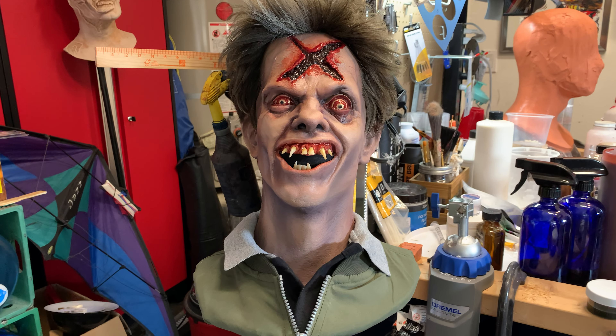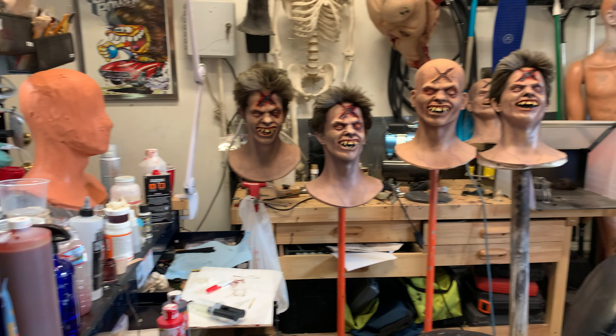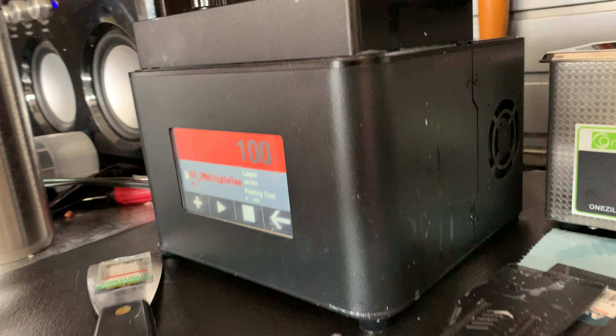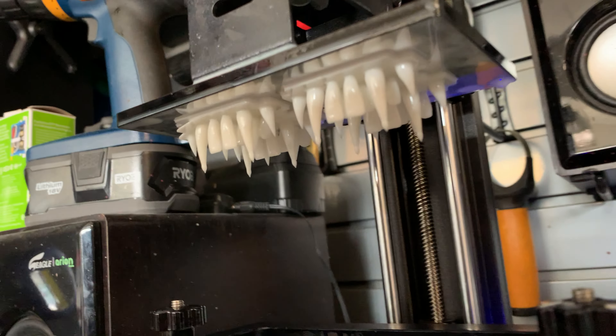How's it going everybody? It's Matt McNeil. Pardon the mess in here because I have been hard at work on these guys. But the thing I wanted to show you, and I mentioned it yesterday on the board, was I bought a 3D printer so that I could build Ed's teeth in 3D.